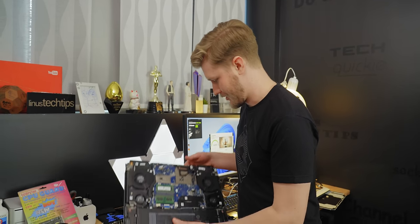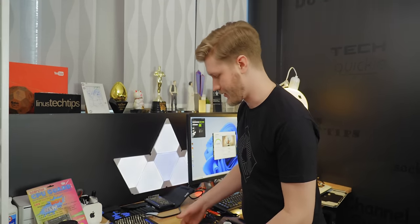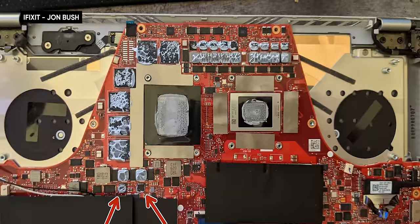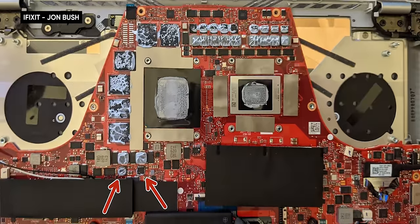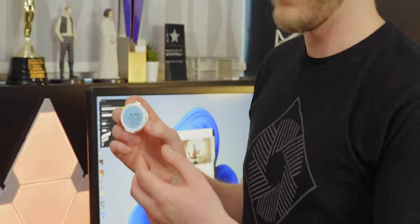You might be wondering, given how much of a pain in the ass this is to disassemble, why I chose to use it. The main reason is that most of our other really fast laptops are from Asus, and Asus uses thermal paste on their VRMs instead of thermal pads, which means switching it to K5 Pro isn't really going to give you much of a benefit.